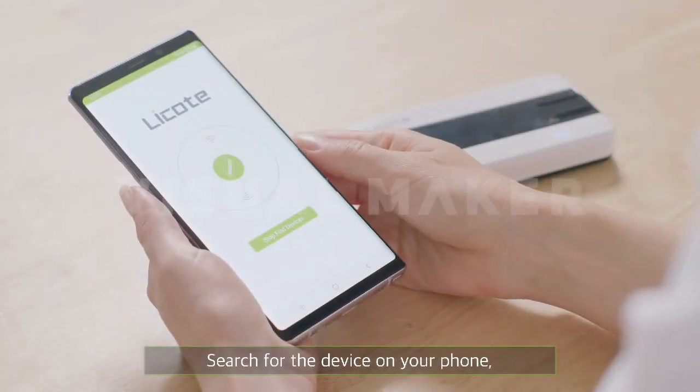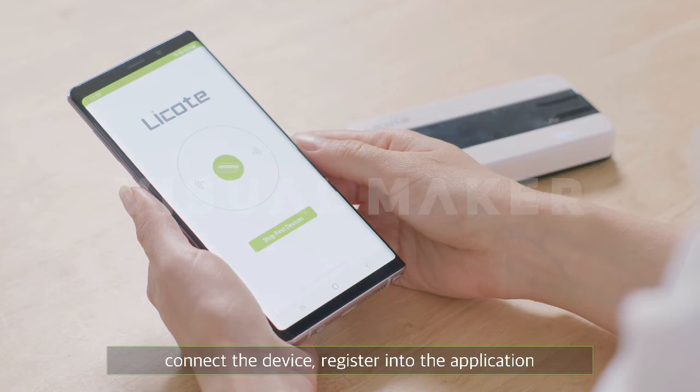Search for the device on your phone. Connect the device and register it into the application.